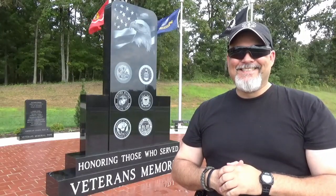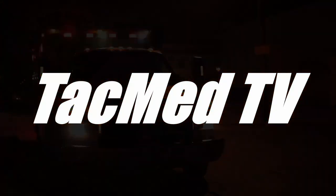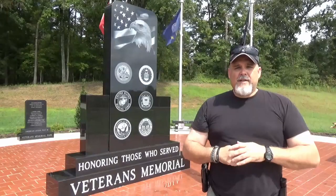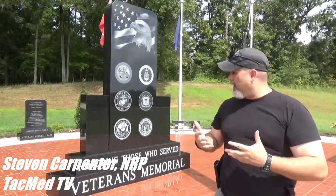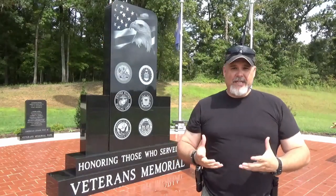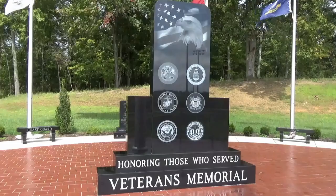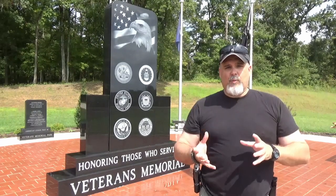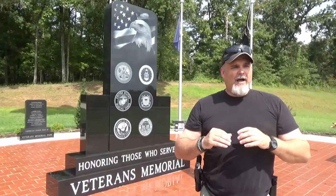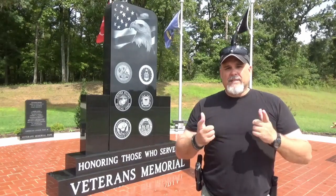Hey folks, today we're talking about needle chest decompression on TAC Med TV. Steve here with TAC Med TV. Today I am in Litchfield, Kentucky at the Veterans Memorial. This is the first time I've been here and it is absolutely amazing. If you're ever up this way, this is something you ought to come and check out. But today we are actually going to do something a little bit different, kind of reminiscent of what we did in the pork shoulder fiasco video. I've got some pork ribs and we're going to talk about needle chest decompression and tension pneumothorax.